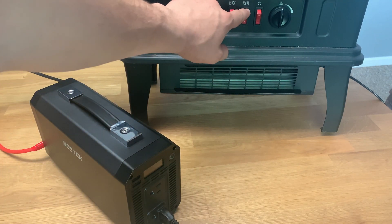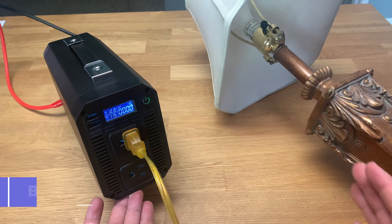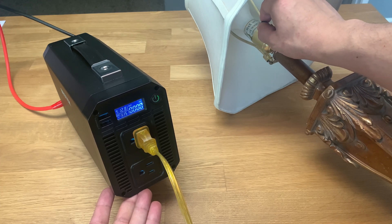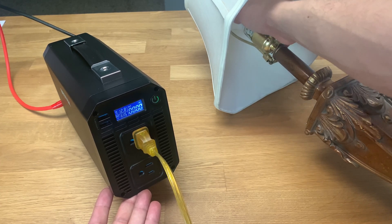For our final test, let's test it with a basic 57 watt light bulb. Going ahead and turning it on — okay, it works.